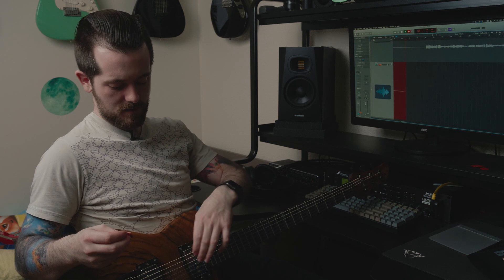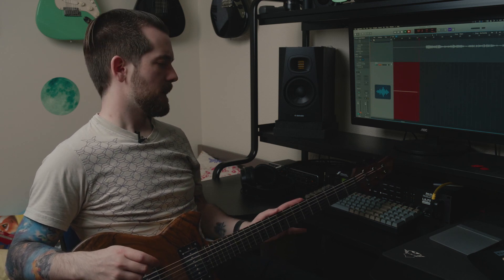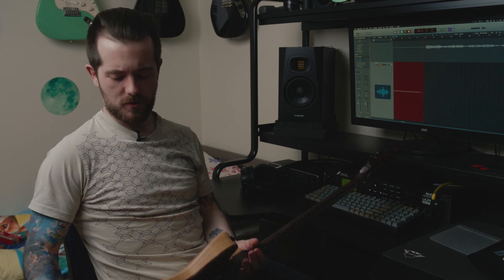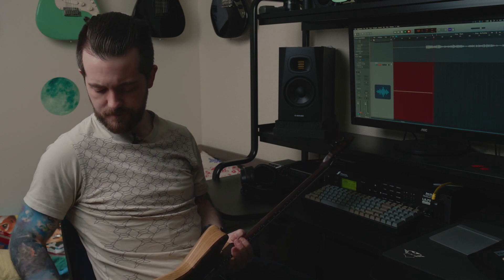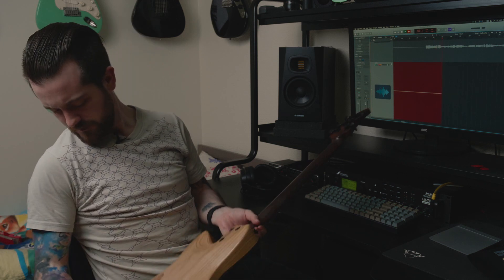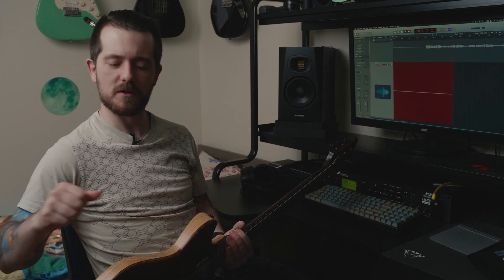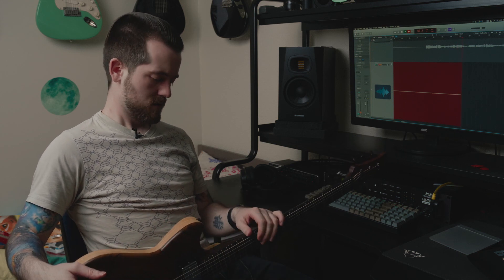It was custom-made for me by Alpher Instruments, which is located up north in the UK. I think it's one of the earliest ones they've made — it's got a serial number on it. It's number six, so at least number six of this body shape. I'm pretty sure they've made a bunch of others before this one, because I had been following them for a while.